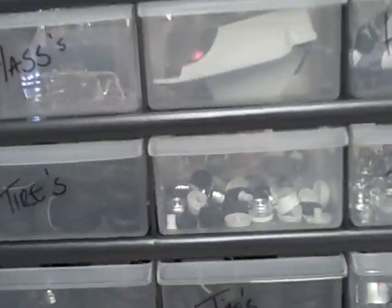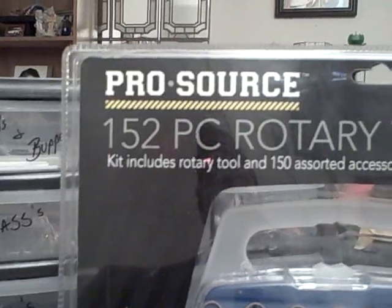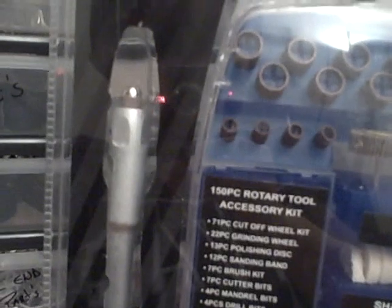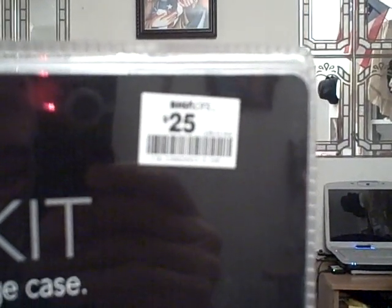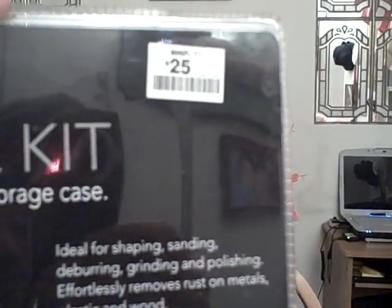I also picked up a 152-piece rotary tool kit. I bought this at Big Lots for 25 bucks. It's got everything — all the sanding wheels, the grinders, the buffers, the adapters, all the little tools. I haven't even opened this yet. And it also has this adapter that you can hook up to the rotary itself and just grind off pieces off your models. So that will be pretty cool.